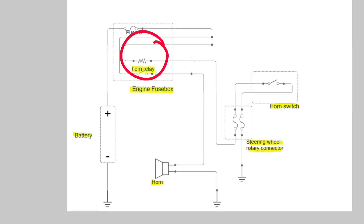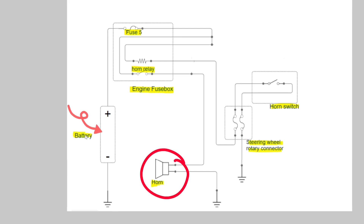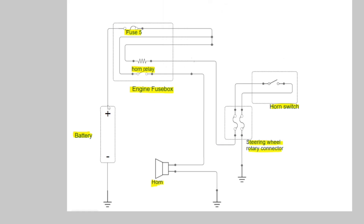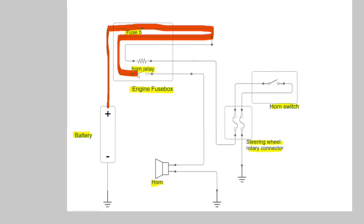We also have a horn relay to power the horn, and a fuse. Our main purpose is to feed this horn with the battery. I'll draw the power line you need to complete. As you can see, we have the positive side of the battery, electricity comes and goes through our fuse — and it stops right here because our switch is open and the current can't go any further.